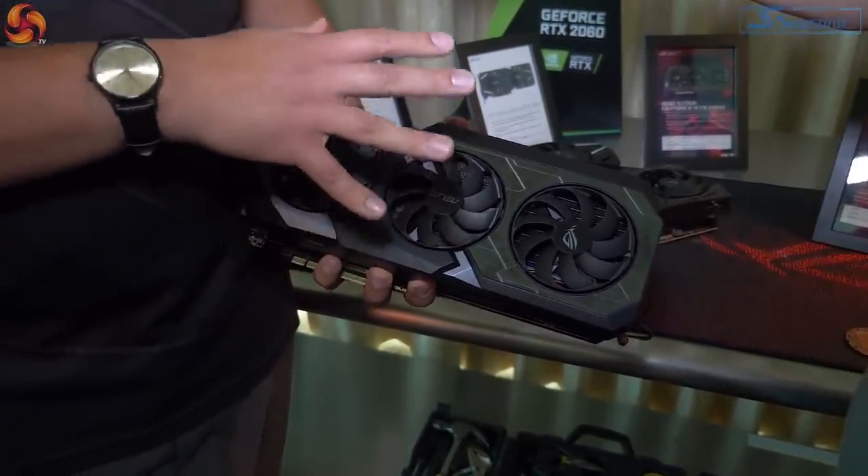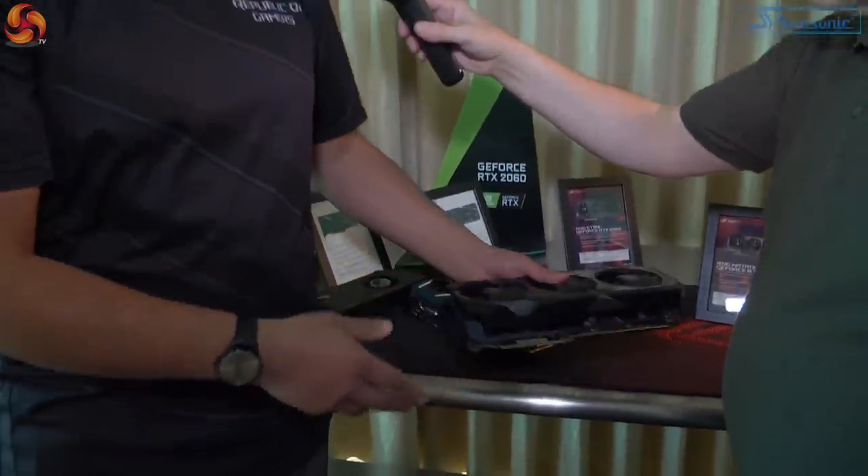In terms of clock speeds, there are some seriously impressive numbers on this card. In real-world gaming scenarios, you're going to see consistently over 1,900 MHz in terms of GPU boost clock, and an 800 MHz factory overclock on the memory, which is exceedingly rare on RTX graphics cards.